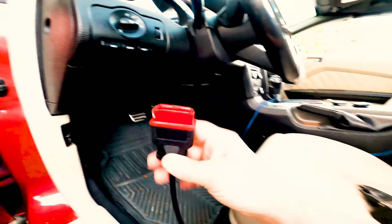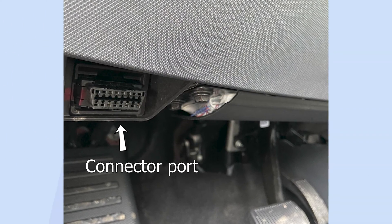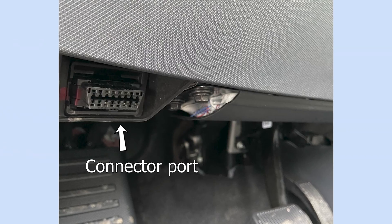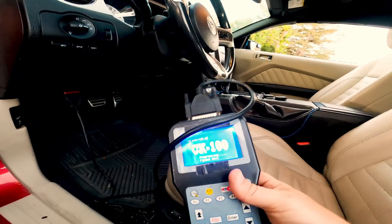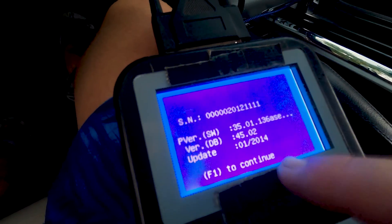The first thing we need to do is plug in the OBD2 connector — it's going to be underneath here. Plug it in and make sure it's good and snug. It will immediately power on. The first thing we're greeted with is the serial number; the last update is from 2014 — this is kind of old. I'm going to press F1 to continue.